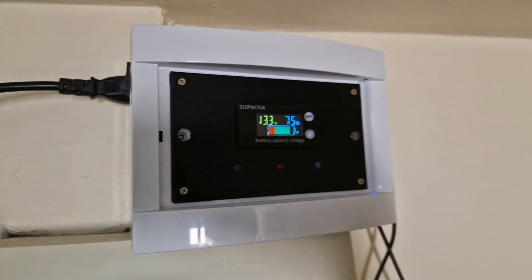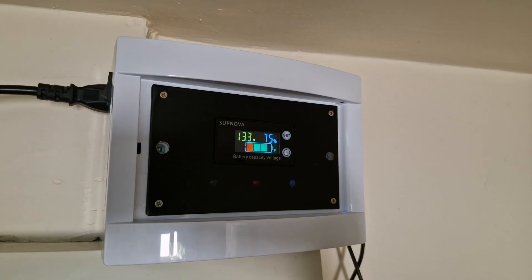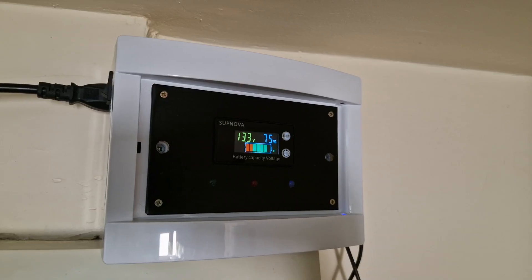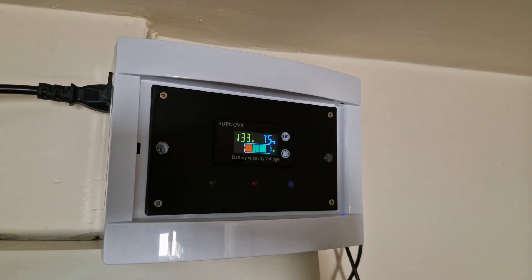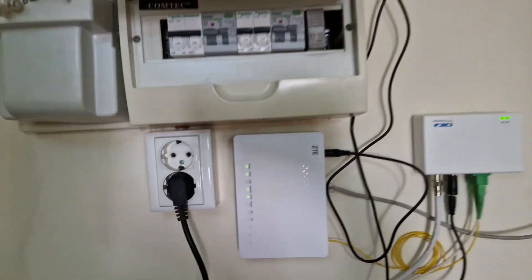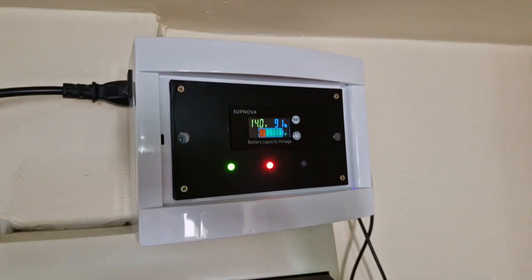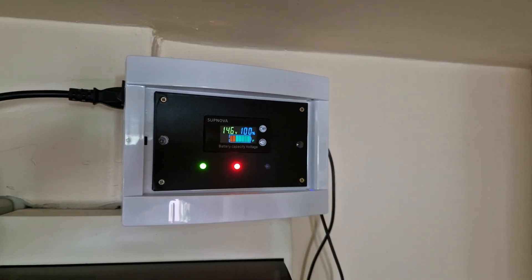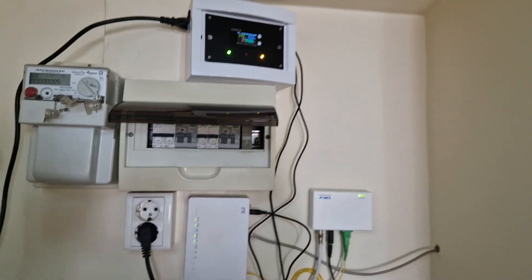The UPS and all the devices are working on battery backup now. You can see that the battery drops pretty fast to 75% — I'll explain why in a minute. Let's turn the power back on. We still have internet connection and the UPS battery is charging. After a minute it will go up to 100%. There we go, it's fully charged.